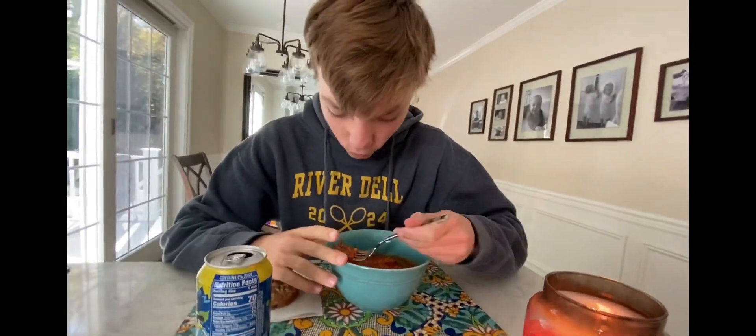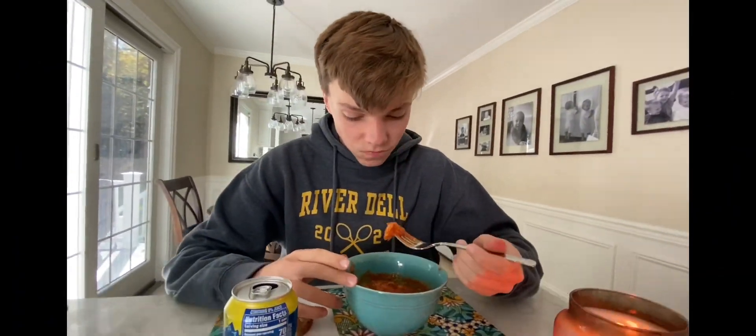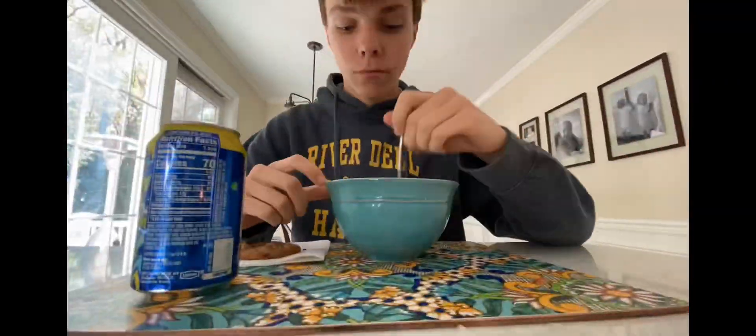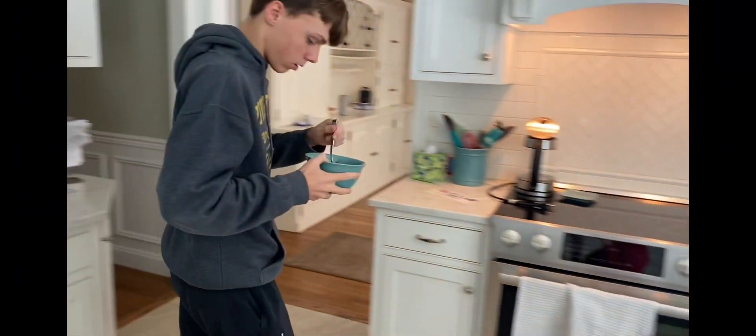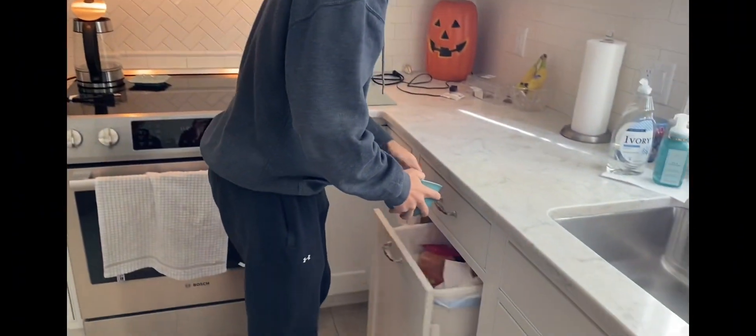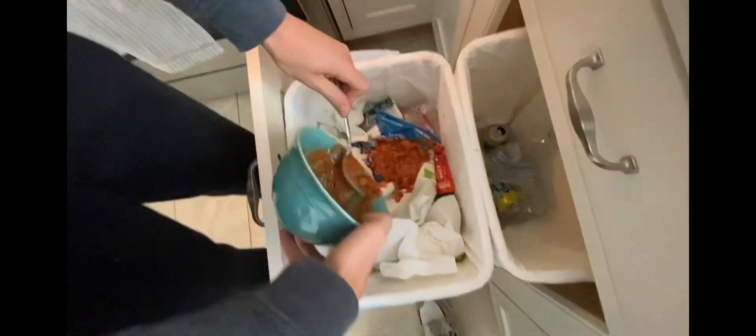So good! Back to the chili. I'm cooking chicken with salt — mostly salt. Alternatively, you could've just put it back in the Tupperware.